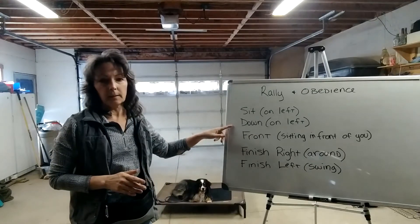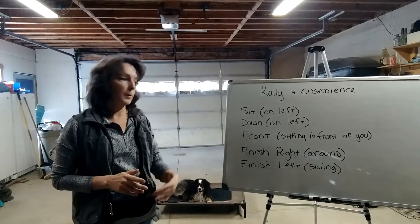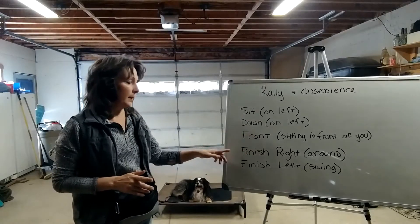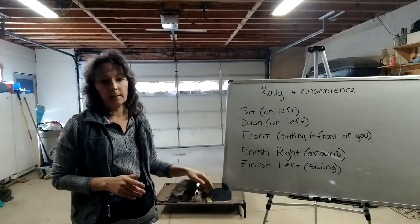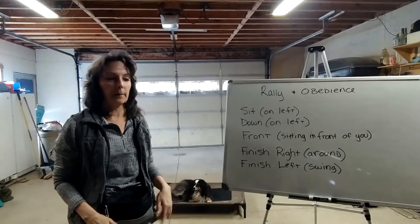The down is also going to be on your left, not in front of you. The front again is sitting in front of you. There are two types of finishes: a finish right, which I call the around, and a finish left, which I call the swing.